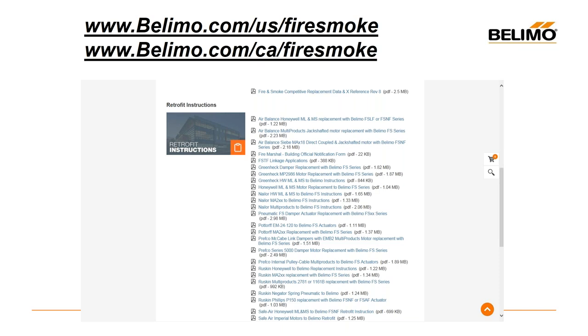Can Belimo actuators be used on any existing smoke dampers without impacting the UL listing of the entire assembly? It would vary by the manufacturer, but in general yes, because we're UL listed with all the damper manufacturers. And it's not UL who oversees repair and replacement — it's NFPA. So the listing becomes a bit of a moot question — it's up to the local authority having jurisdiction and NFPA standards 80 and 105.